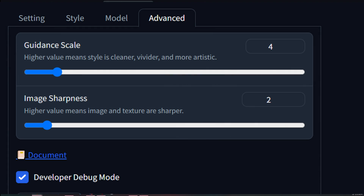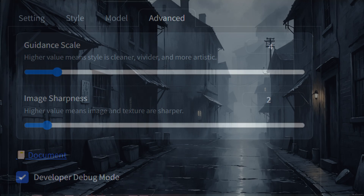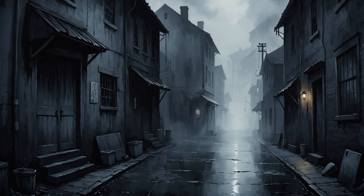I've also found that it can be very useful to adjust the guidance scale to see different results. With this model, I found that in Focus, four to eight works best. Some of the test prompts for photo-type images I did leave in the mix just to see how they come out.